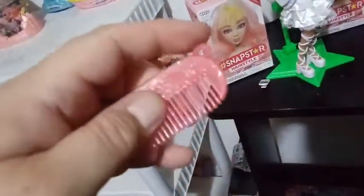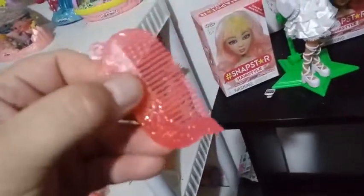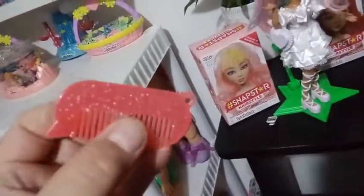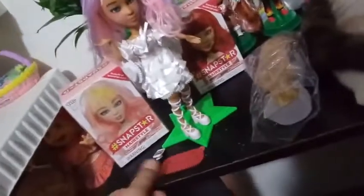Opening the box here — it had a little bit of a tape circle. The box is kind of a flimsy, obviously throwaway package, but it comes on this little wig rack. Inside we have a comb. It says hashtag Snapstar on it. It has a little loop hole and a point because it looks like a little thought bubble. There are glittery sparkles in it and it is pink — like a bubblegum pink. So that's pretty cool.